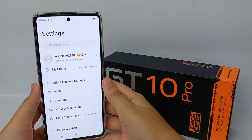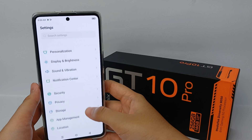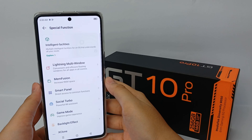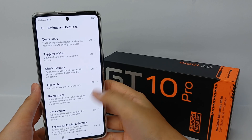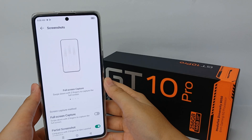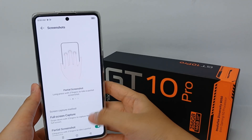First, go to the Settings menu, then scroll down until you find Special Function. Scroll down again and click Action and Gesture. Scroll down once more and click Screenshot, where you can enable full screen capture.